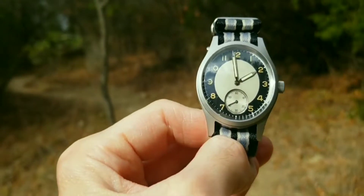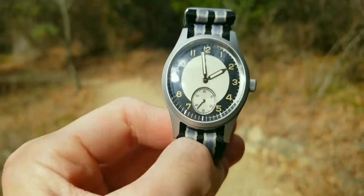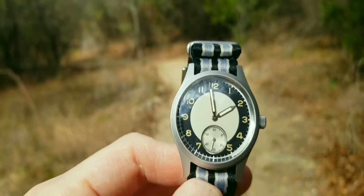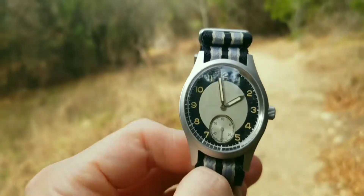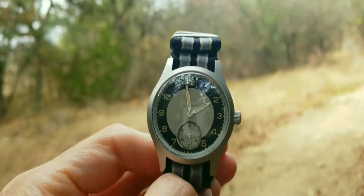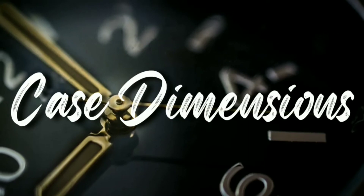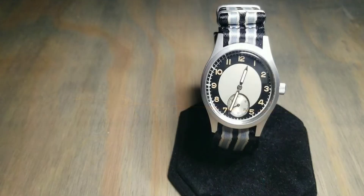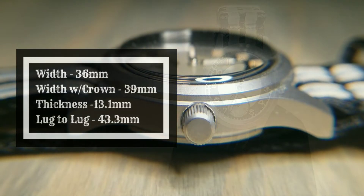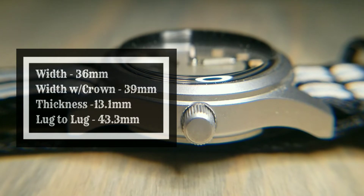The model is S182027. The movement is a Seiko VD78 — it is a quartz. The style is a dive/military. The water resistance is 100 meters. The weight is 56 grams. Moving to case dimensions: the width is 36 millimeters, the width with the crown is 39 millimeters, the thickness is 13.1 millimeters, and the lug-to-lug is 43.3 millimeters.